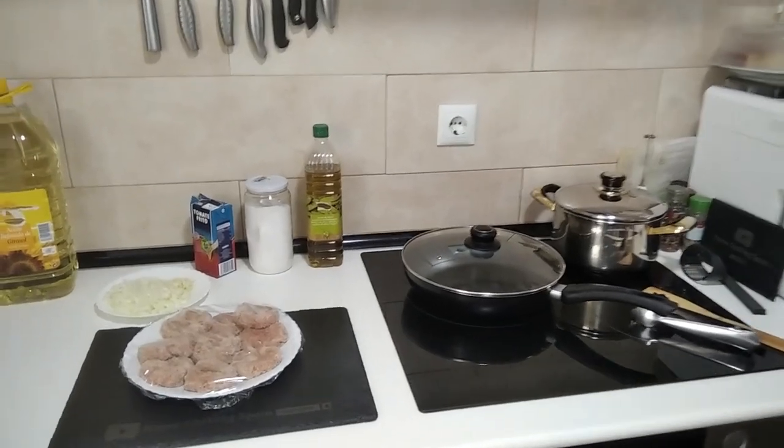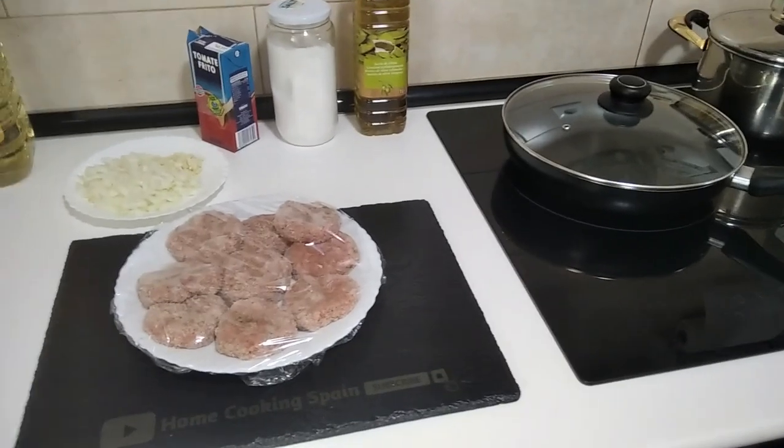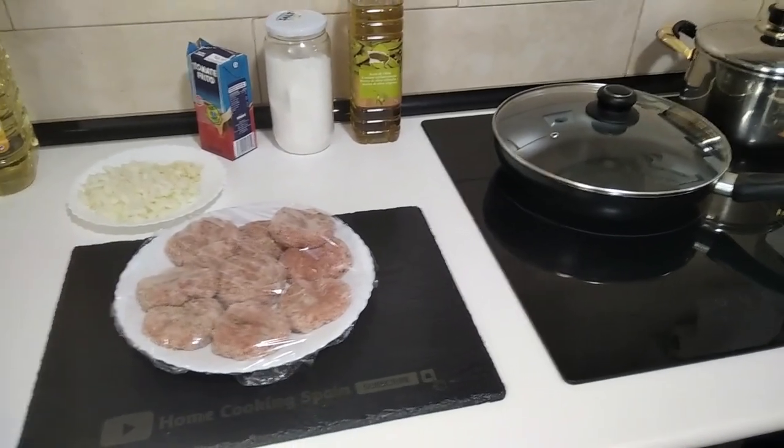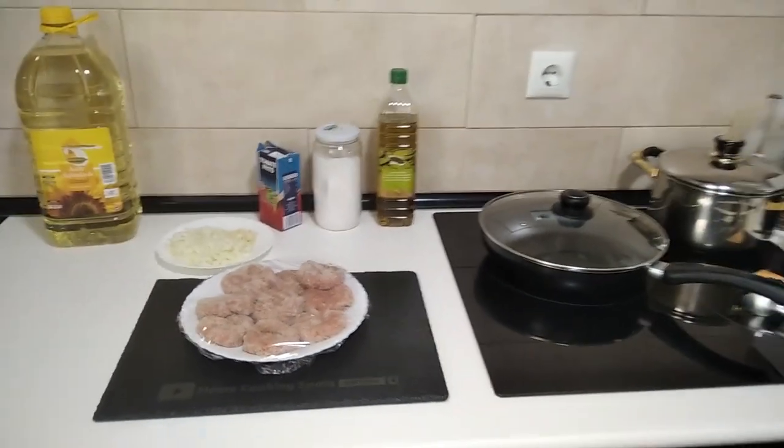Hello and welcome to Home Cooking Spain. Today's lunch will be mini minced meat fillets in fried tomato sauce. So let's begin.